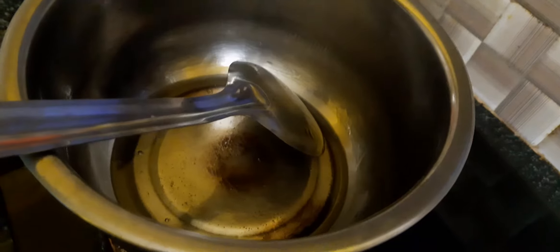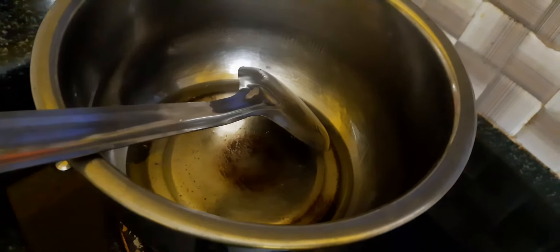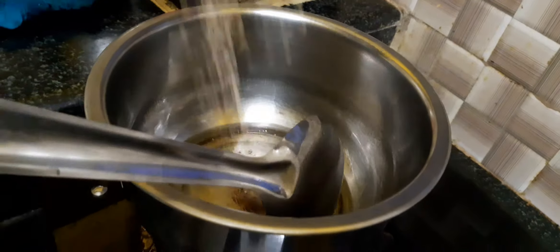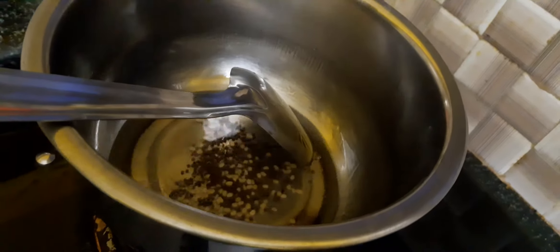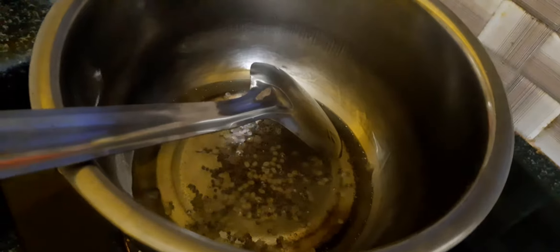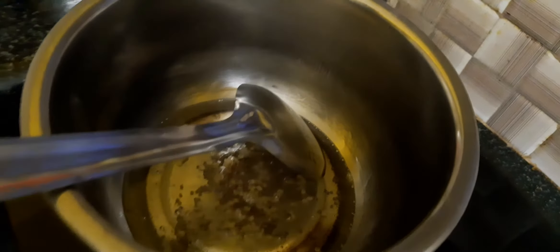Do the egg and seed egg mix. Then we pour the egg with the egg. Then the egg and the egg will mix together. Add the egg in a bowl.